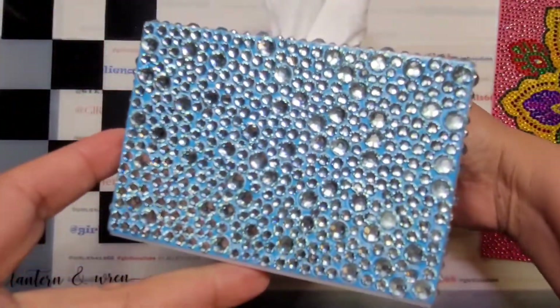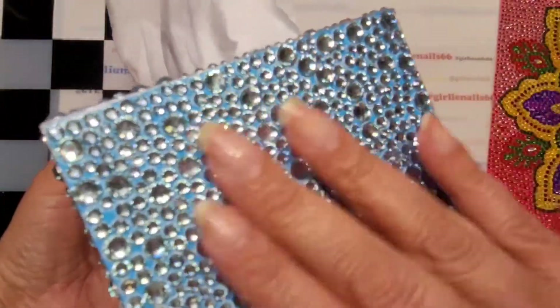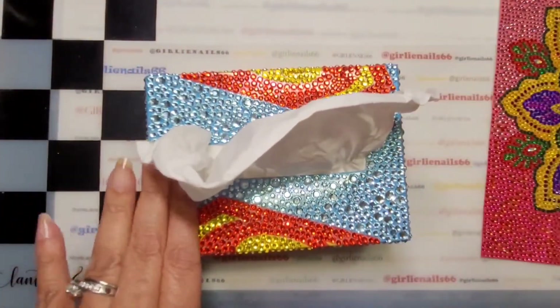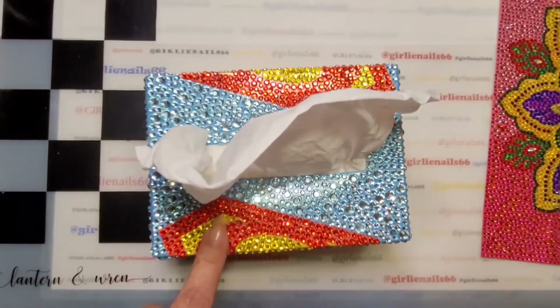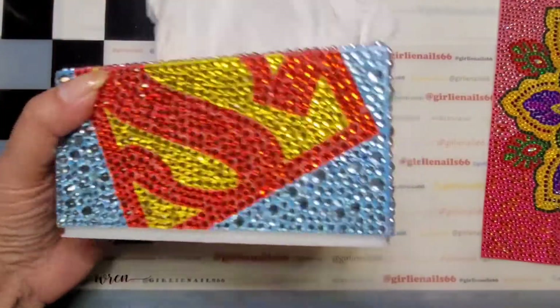I do love this tissue box — it is so pretty. I had so many leftover drills, it stuck nicely, and it's all sealed now. This one was $9.99 US and $13.01 Canadian. It's a diamond painting tissue box — I'll leave links for both of these down below.